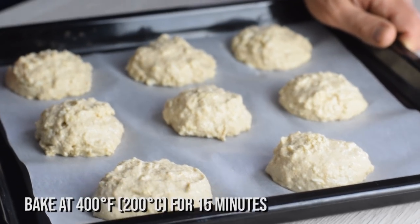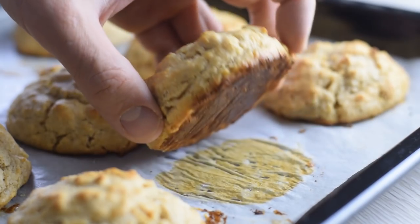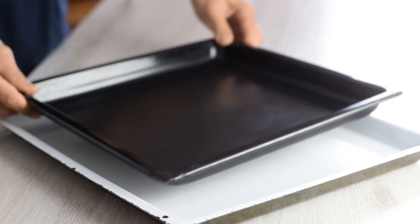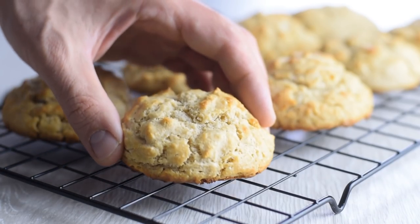In the oven they go for about 15 minutes until puffed and starting to turn golden brown on top, but without getting too brown on the bottom. You can prevent over-browning on the bottom by using two baking pans placed one inside the other. Once baked, let them rest for two to three minutes, then place on a wire rack to cool completely.